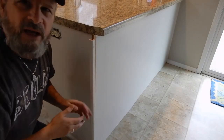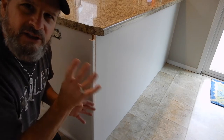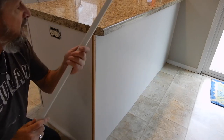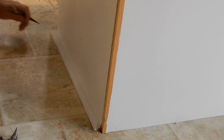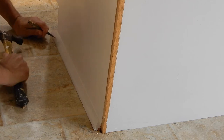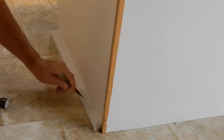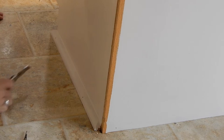I've trimmed out cabinets before so I figured they probably put a few finish nails in there to hold this corner bead - and sure enough, here it comes right off. That's a good start to the project. Now a piece of cove molding has to come off - I'm going to do the same thing, drive the nails through, and cut this little bead of caulk right here.